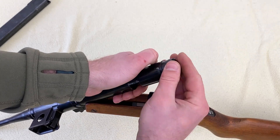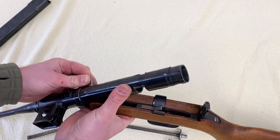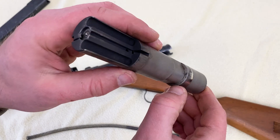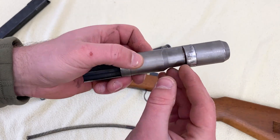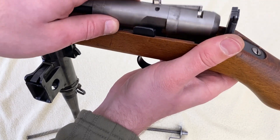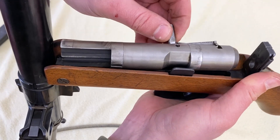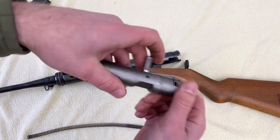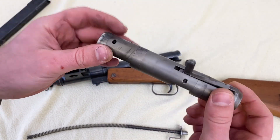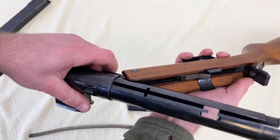Continuing the disassembly: remove the cover, take out the recoil spring, then remove the bolt. You can see where the trigger sear engages the bolt all the way around — so you can fire from any rotational position. When placed back in, it's blocked by the sear regardless of orientation, up to 90 degrees of rotation either way. Also note the charging handle with its bump safety, and the fixed firing pin — this gun fires from the open bolt position.